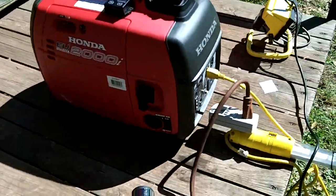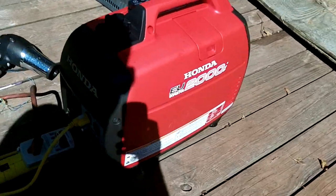There you go — the Honda EU2000, making over 2100 watts continuously.